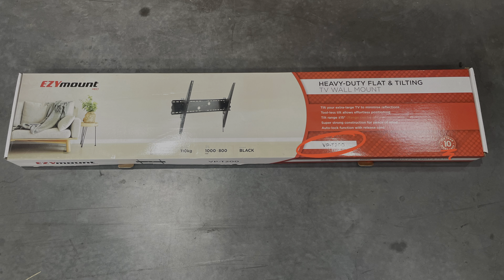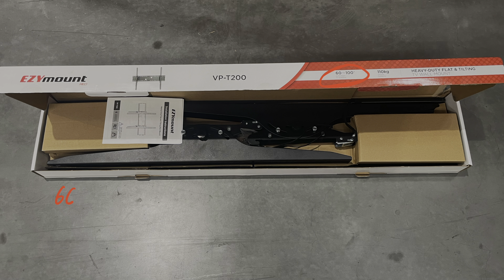Today we're checking out the Easy Mount VBT200. Originally it supported up to 100-inch TVs, but now we're increasing that to 115-inch TVs with the new TCL.